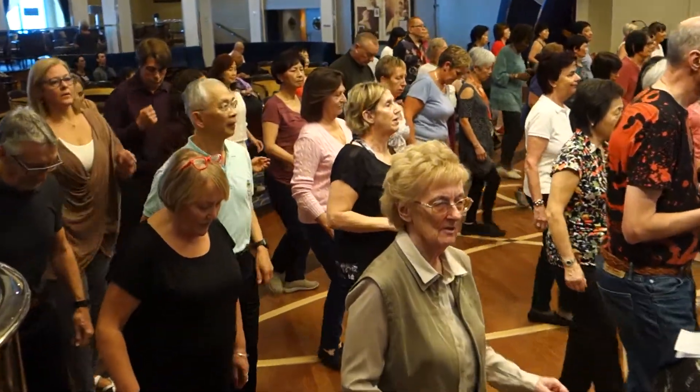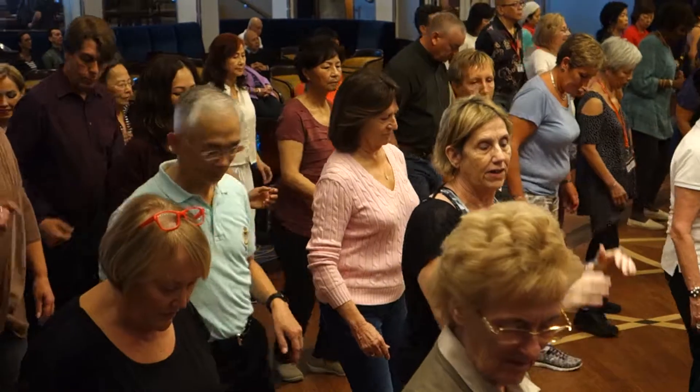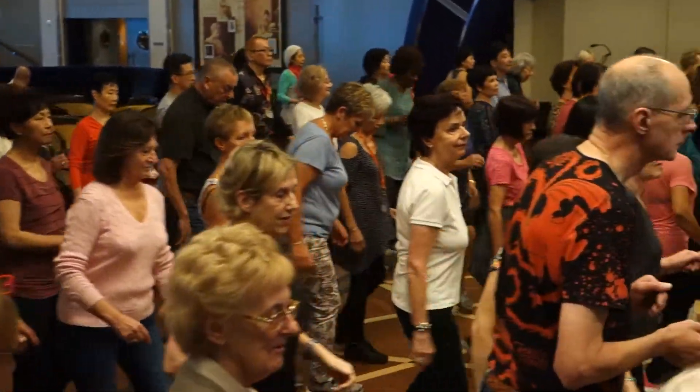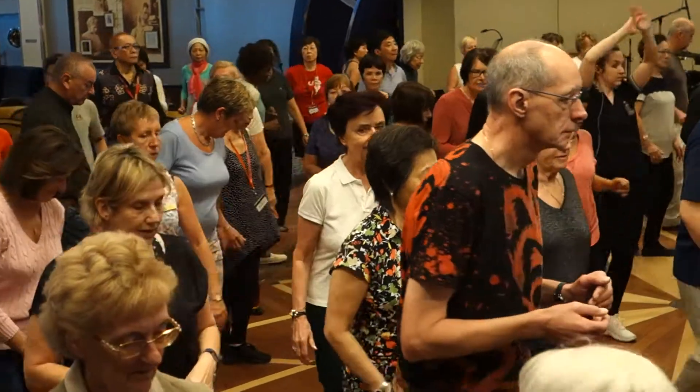Heel, heel, toe, toe. Heel, centre, stomp, stomp. Break back to the right, and break back to the left, and break back to the right, and break back to the left.